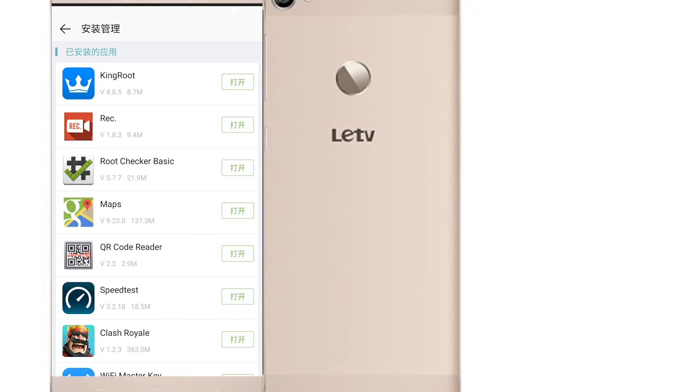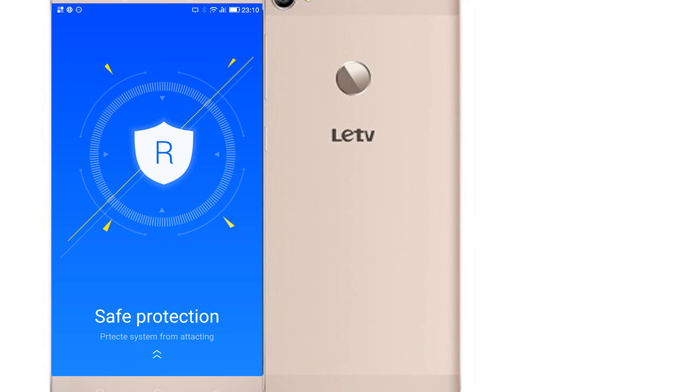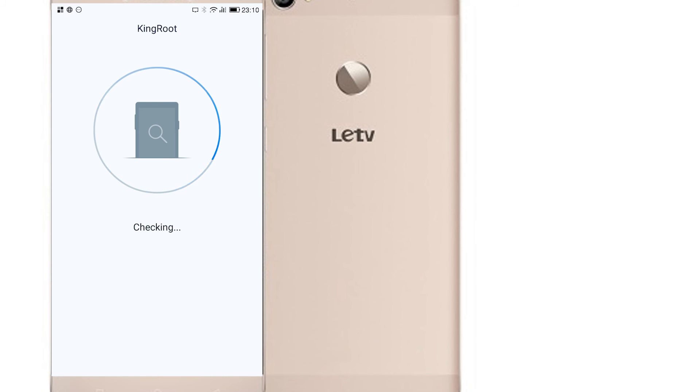So with this downloaded, I'm going to go through the install process and try it. Now, Kingroot is a Chinese root software. This means that it's going to work, but it's going to install a bunch of crap on your phone afterwards. This is kind of the problem with using all these Chinese root apps — they do have a downside.